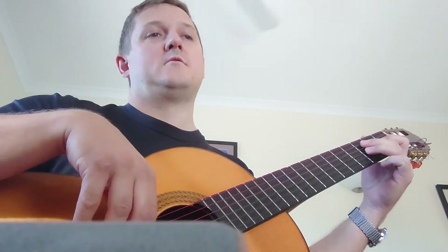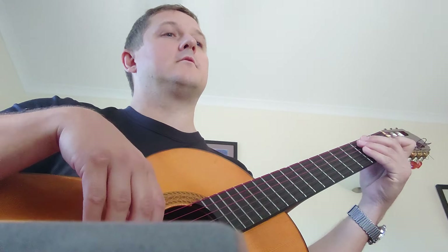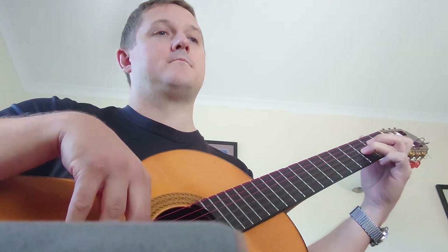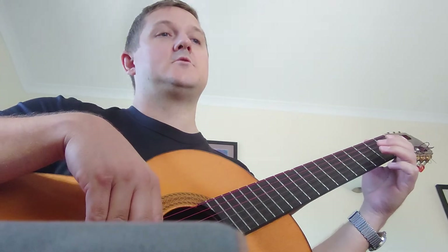Going into the coda section. 2, 3, 4. 1, 2, bar 33. 1. 1, 2, 3, 4, 1. 1, 2, 3, 4. 1, 2.